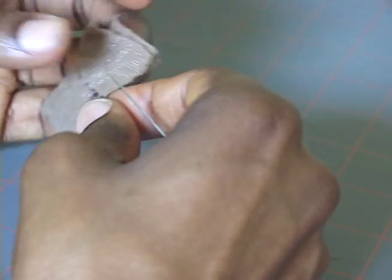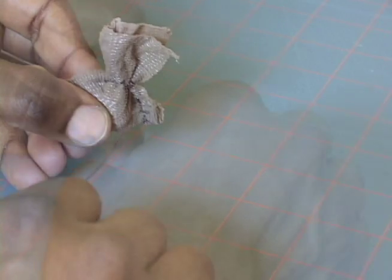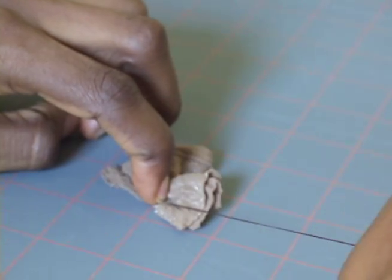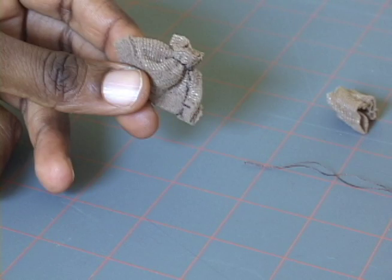Only this time, we'll pull up the thread to gather the top of the wig cap before we tie it off and cut it. Also, we'll trim the excess from the top of the wig cap, like so.